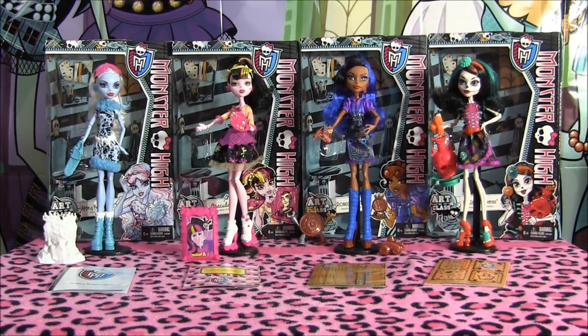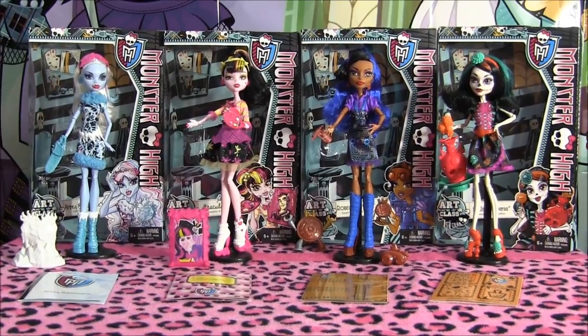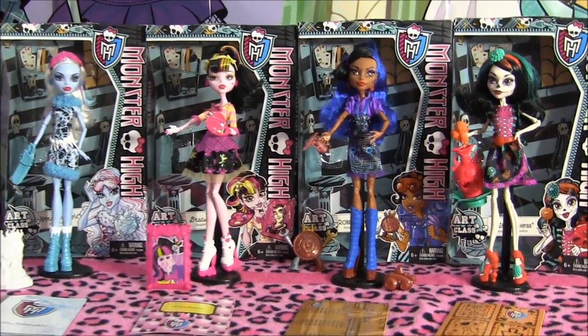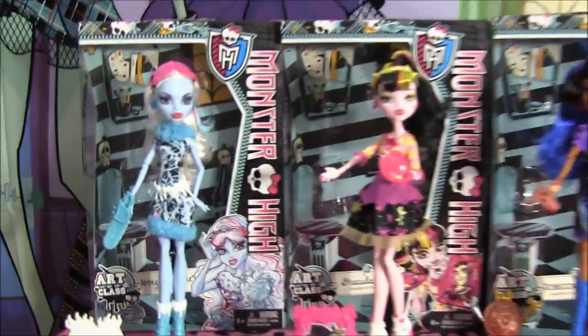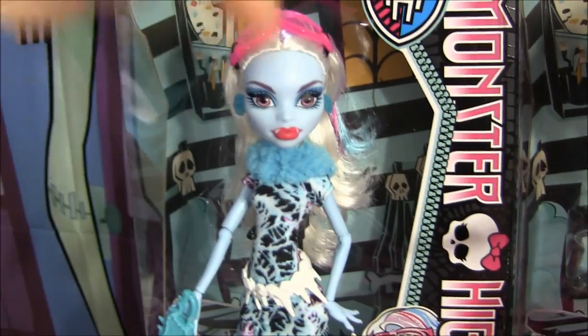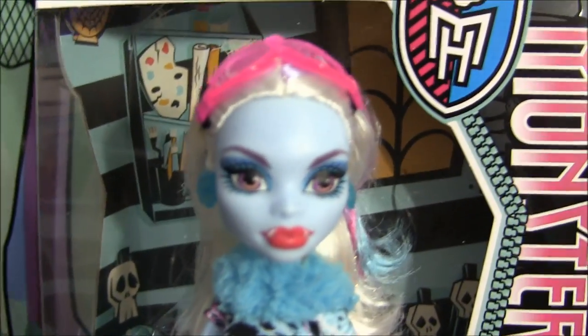Hey guys, it's Nikki here and today I'll be doing a review on the new Art Class dolls. A special thanks to George and Julie Toot from toototoys.com because they actually gave this to me as a birthday gift, so I'm super happy, thank you so much again. If you guys want to see a video of me opening these up, the link is in the description — there's a little mini haul there. Alright, so I'm going to begin.